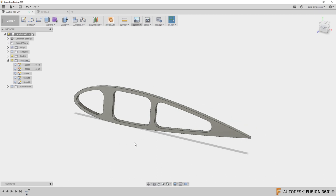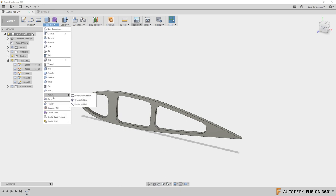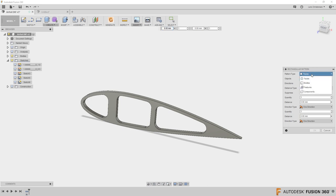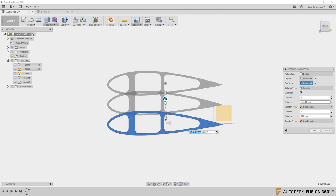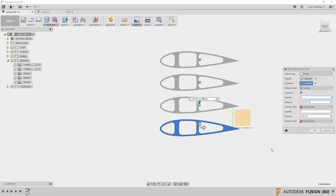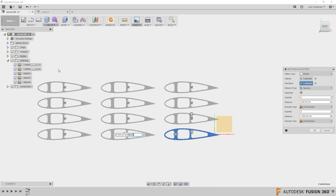When doing parts like this, you're often not cutting just one — you have a whole sheet laid out. One easy way is the pattern function. I'll use a rectangular pattern, change it to bodies, select a direction using an inner edge, set spacing, and make four of them. You can also pattern in the other direction, giving you four, eight, or twelve parts on the sheet.